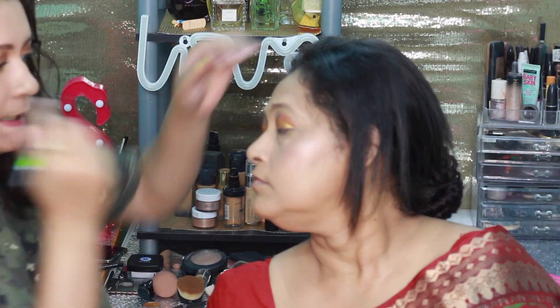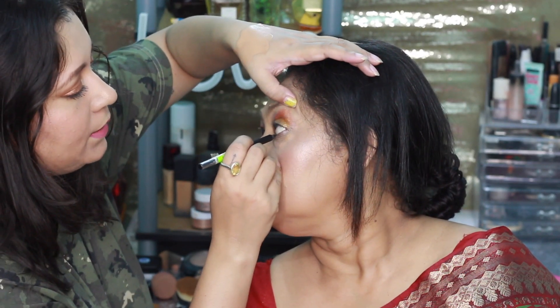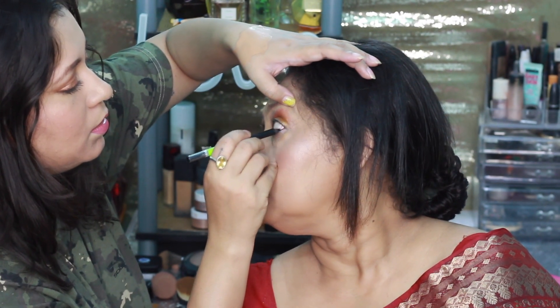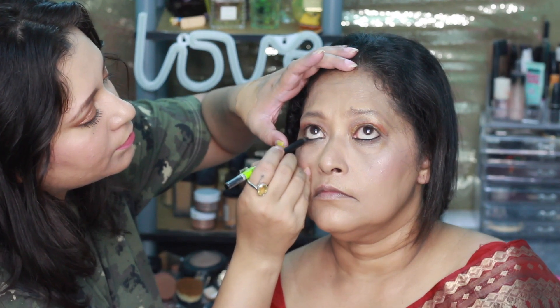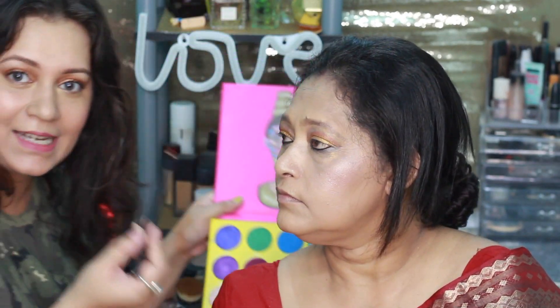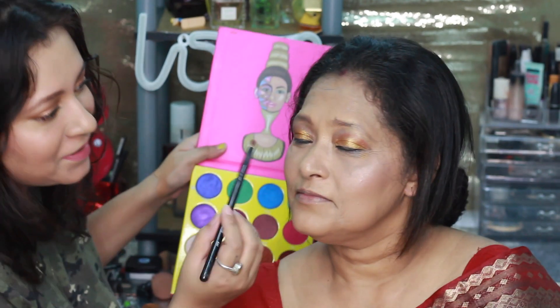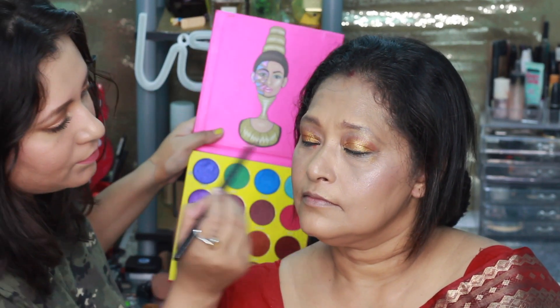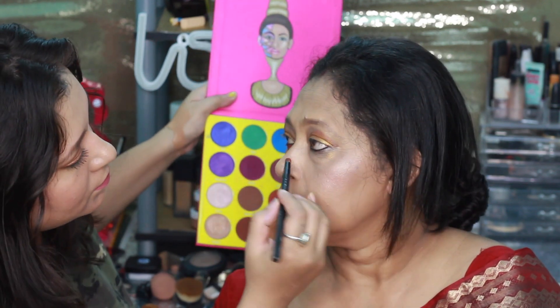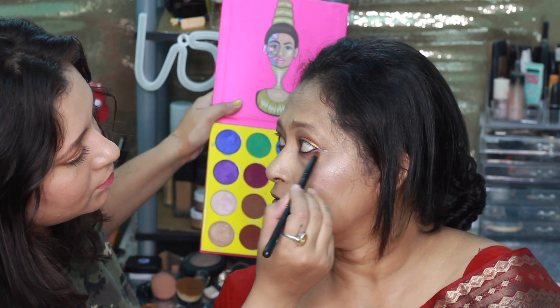Lining her waterline in black. We'll set the kajal we've applied using the same brown color on the lower lash line. She is getting a little scared! The mascara I am using is the PAC Volume Blast Mascara.